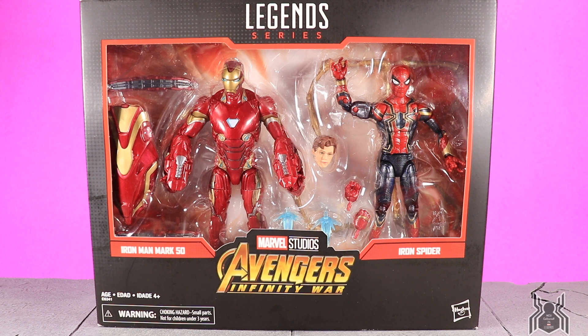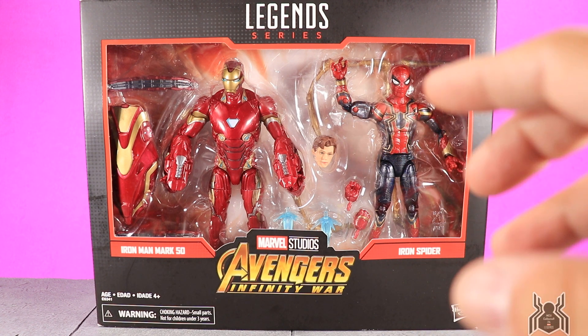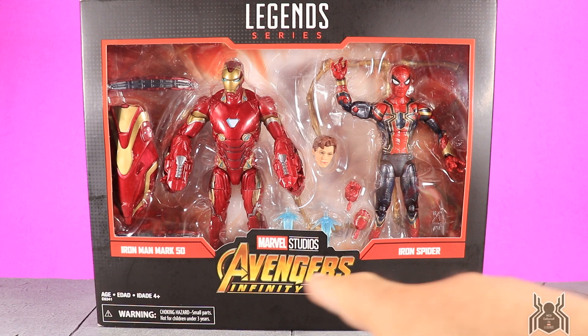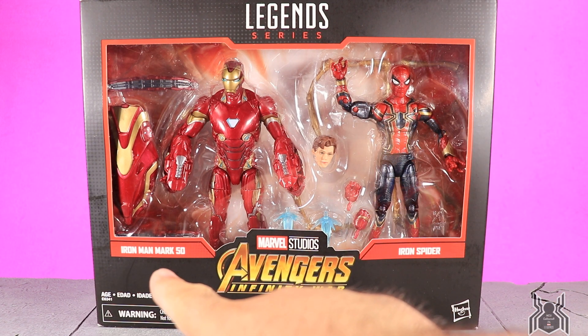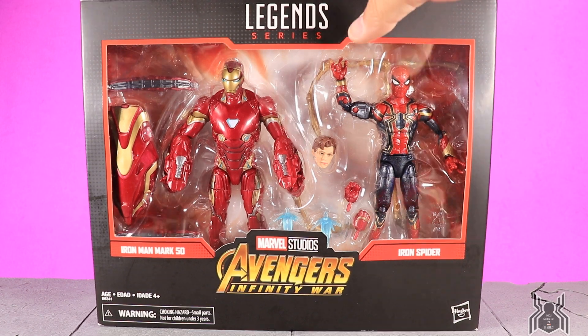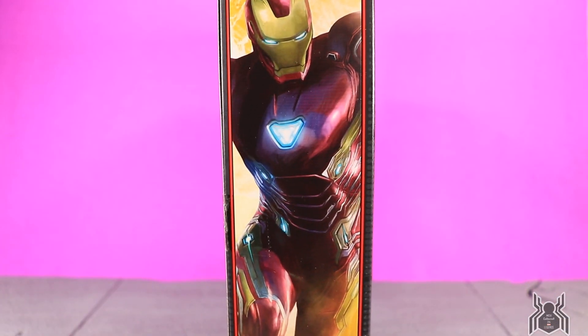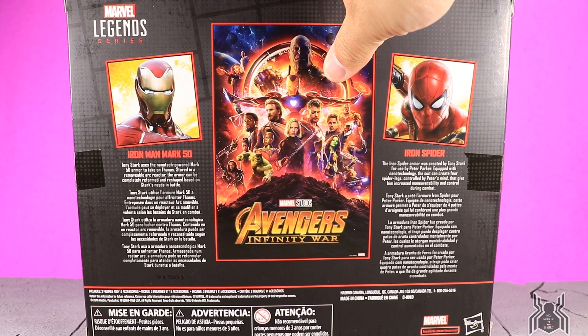The previous Iron Spider figure was a huge letdown, but this one knocks it out of the park. Those waldos — the spider legs — are pretty awesome. On the packaging we have the Avengers Infinity War logo, Iron Man Mark 50, and Iron Spider. On one side we get a look at the Iron Spider, and on the other side a look at the Iron Man Mark 50 suit.